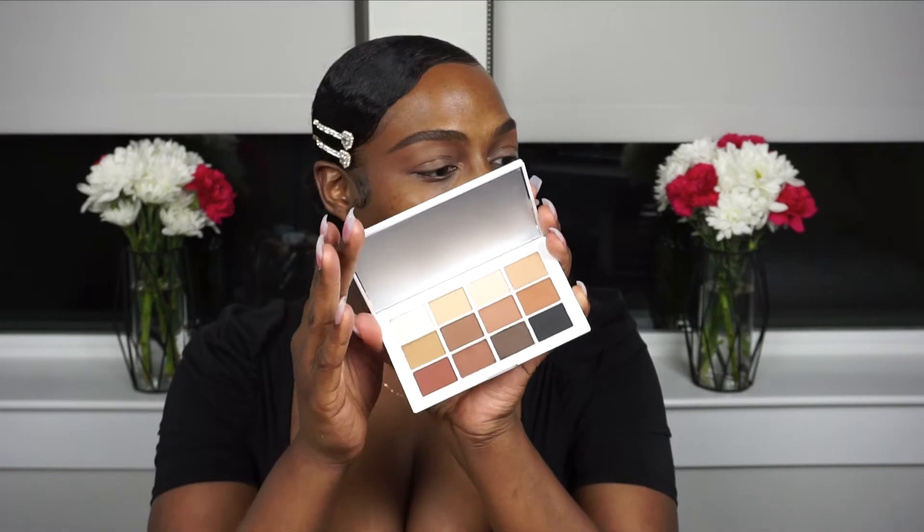Hey everyone, thanks for watching. I have some Makeup by Mario products that I'll be using for the first time on camera. I have his matte eyeshadow palette that I did a smoky eye look with, his bronzer in the shade Deep, a cream blush stick, and a cream contour stick. If you want to know my first impressions or how I got this look, please keep watching.